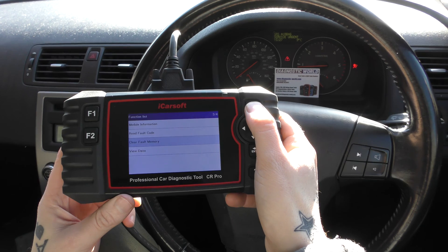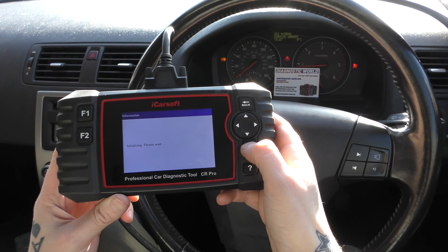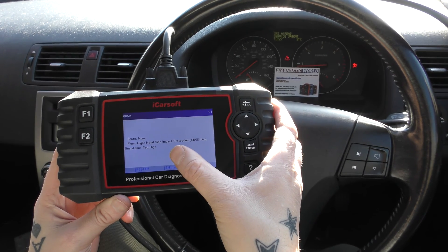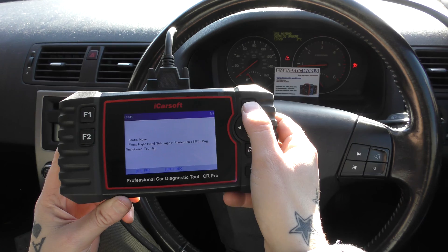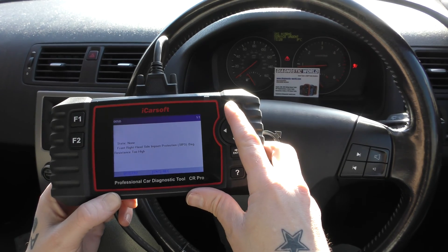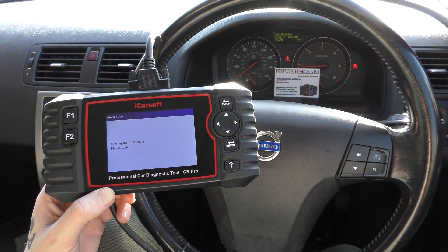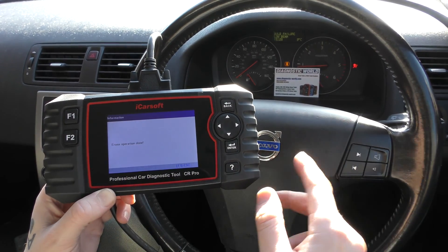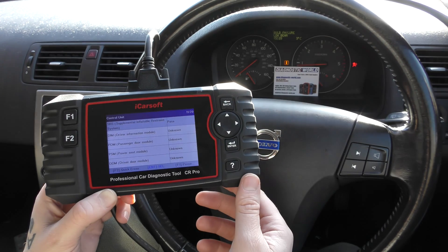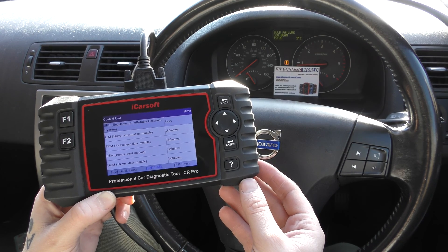We'll do the same for the airbag system. We found a faulty or loose connection underneath the driver's seat. We go to SRS Restraint System, go to 'Read Fault Code', and the fault we're getting is 005B: front right-hand side impact protection, SIPS resistance too high. We checked the connections — there was indeed a loose screw connection that just needed to be tightened. We click 'Clear Fault Memory', click OK, and keep an eye on the airbag light. Operation done — sometimes it goes off immediately, sometimes it takes 10 to 15 seconds. There we go, it's gone off no problem.